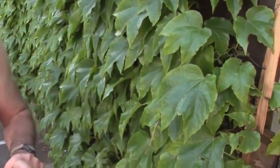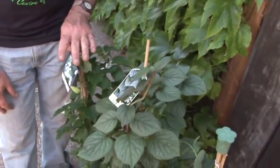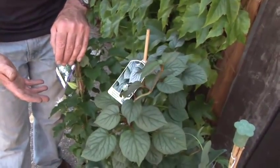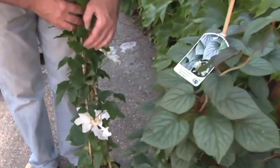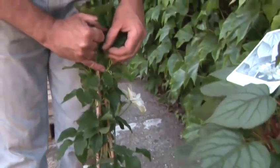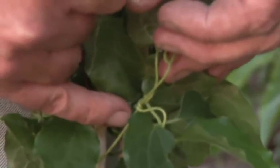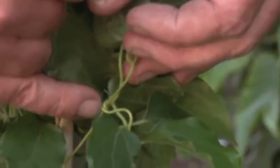I want to just show you quickly how the different plants climb, because you need to know how they climb in order to judge whether or not you need to put a fixing up for these plants. The clematis climbs by twisting its leaf stalk around whatever it can get hold of — either a cane, a piece of trellis, string or wire. In this case, it's actually twisting around another leaf stalk.